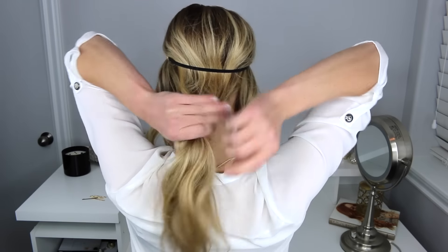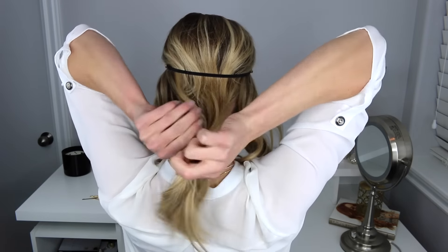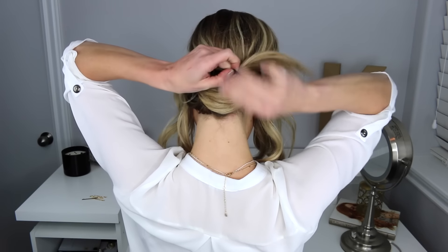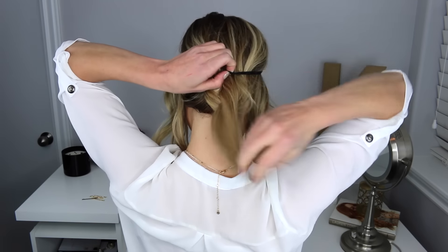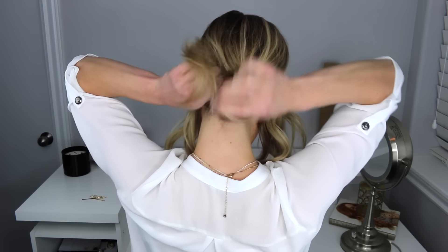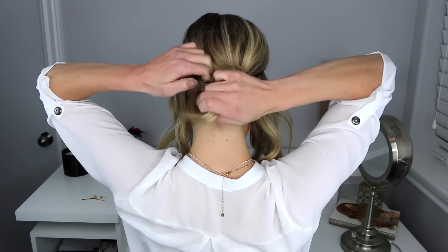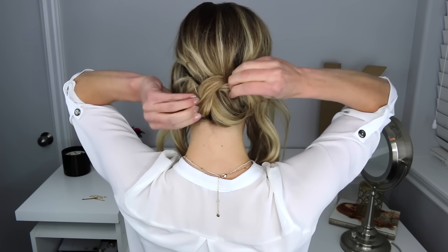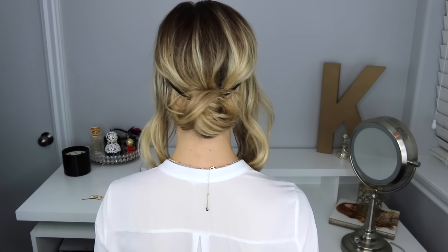I'm going to grab a section of hair over here and pull that forward. I'm doing the same thing on the other side, grabbing a section and pulling that forward. Then I'm going to take the section of hair in the back, twist it a little bit, wrap it around my elastic, and create a messy bun. Then tuck that end in — mine looks a little different every time.